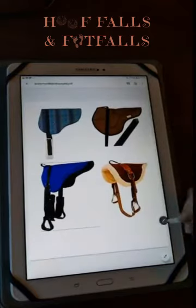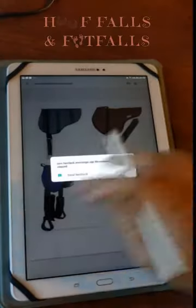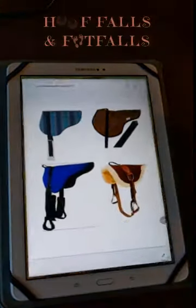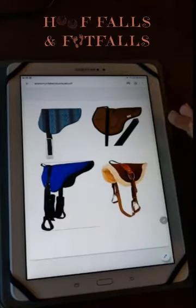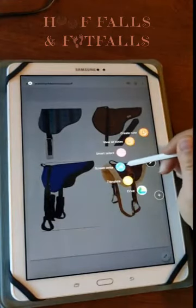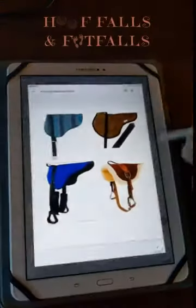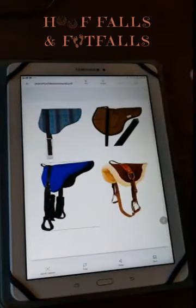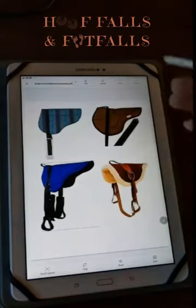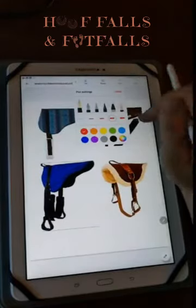Here on the screen I have a few examples of different bareback pads and we're going to go through and talk about different things on each one. I'll let you know which one I use and why, and if you're looking at purchasing a bareback pad that's not the brand I personally use, some tips and tricks to hopefully screen for a good one before you make an investment.